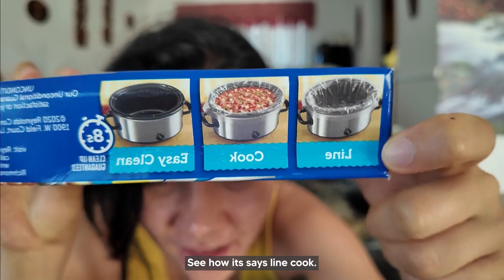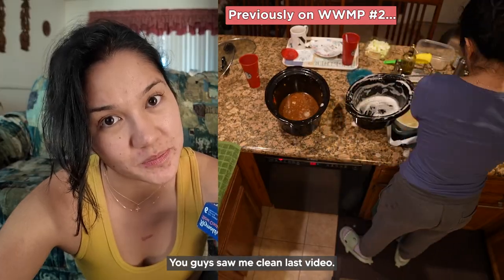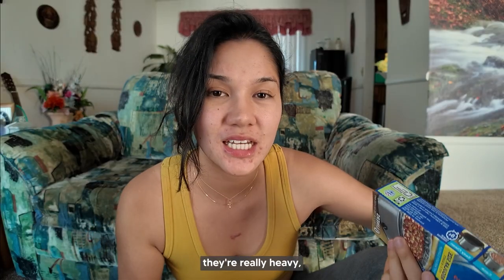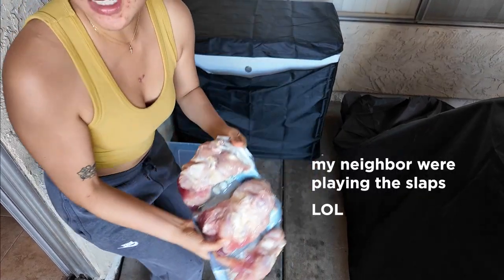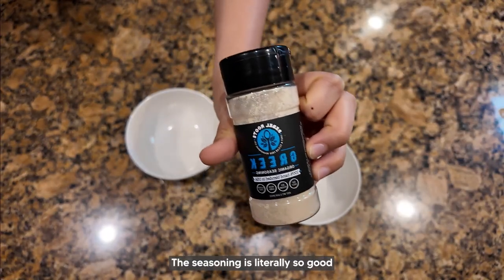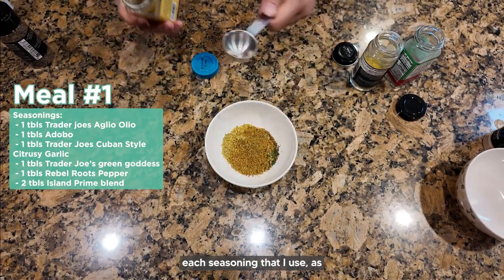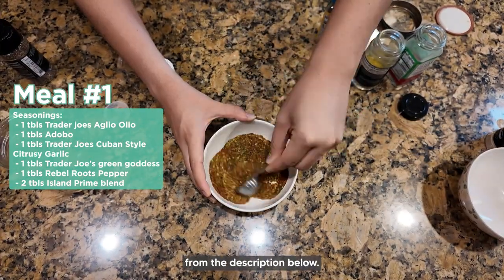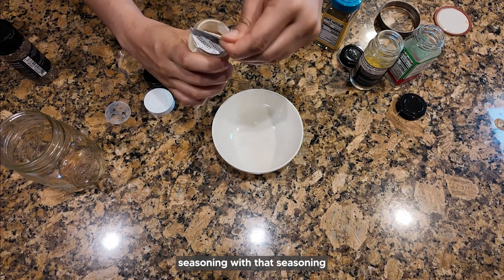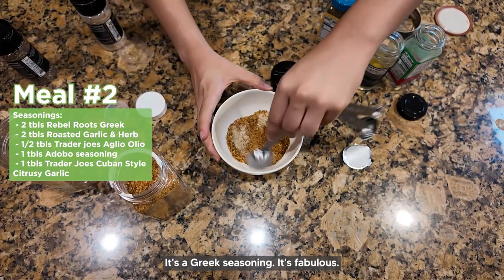The crock pot liners make it easy, clean — ECS: line cook, easy clean. You guys saw me clean last video and honestly, that's tiring. The slow cooker pots are really heavy and hard to clean. This seasoning is literally so good — it has no sugar in it. I bought a variety pack that also had no sugar. I'll put each seasoning I use, and how much, in the description and on the screen too so you can screenshot or copy-paste. The next bowl uses a seasoning with a sweet tone — it's a Greek seasoning, it's fabulous.